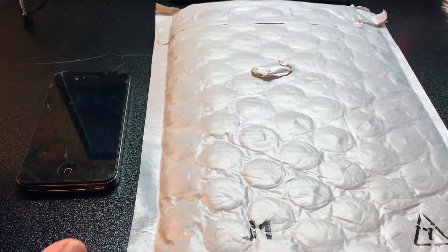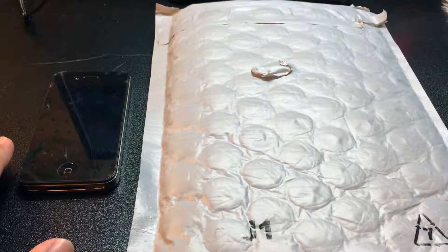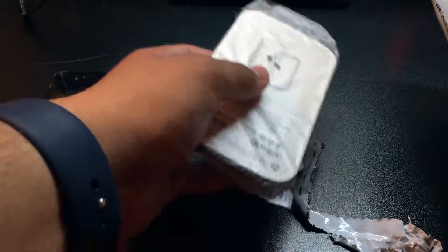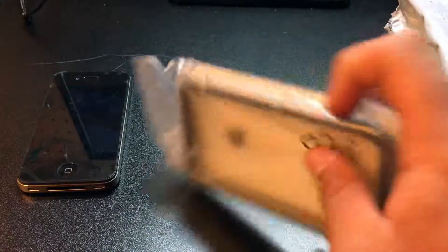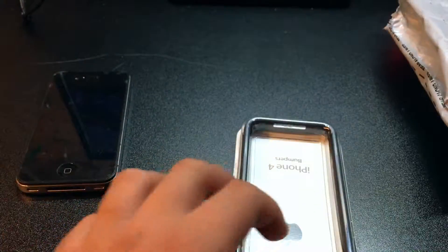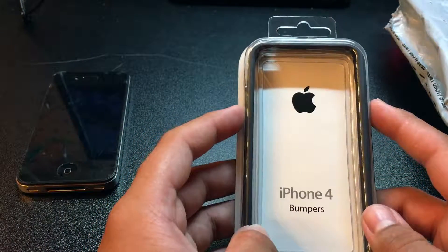This accessory is a very famous one that Apple noted when the iPhone 4 came out. So let's get right into it. In this bag we have the Apple branded iPhone 4 bumper. Let me get this out of the plastic wrapper.